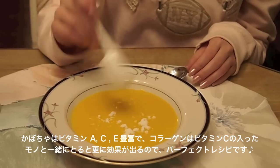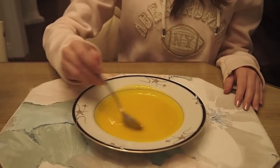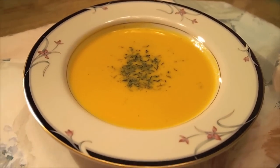Pumpkin is full of vitamins A, C, and E, which will help you from catching a cold this winter season. In addition, collagen powder works best with vitamin C, so this would be the perfect recipe. So now we are done making our healthy and delicious pumpkin soup!